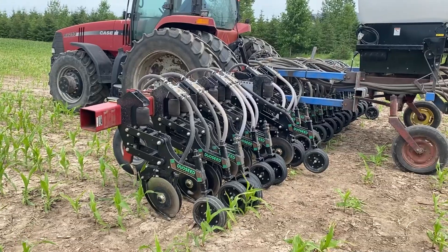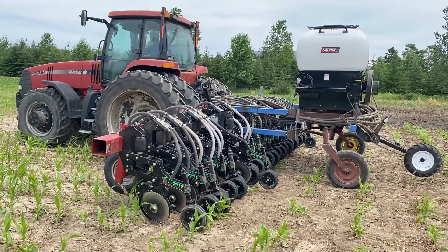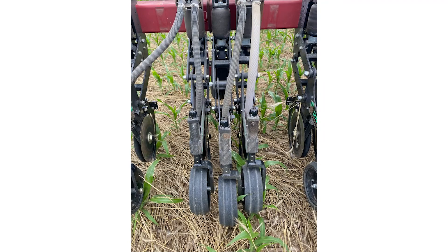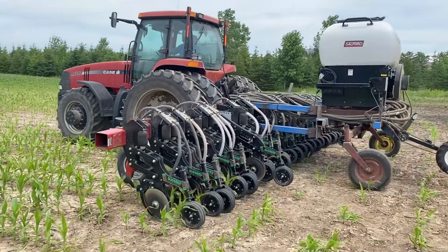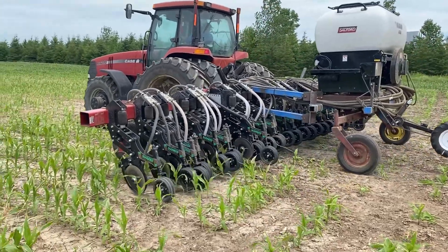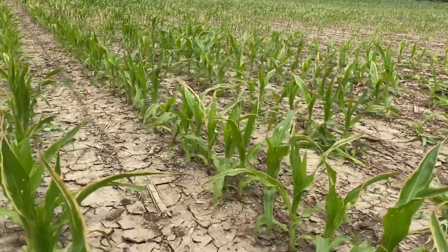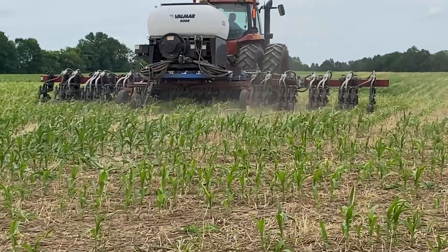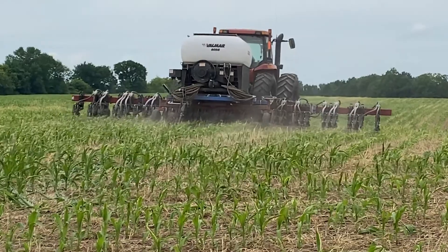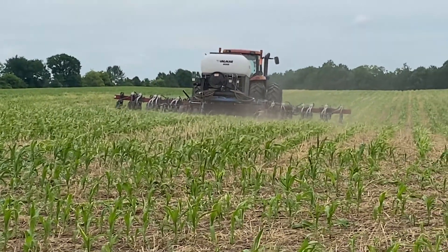This is Eddie Augustine. Today we're doing a demo with our inter-seeder that we built on Augustine Farms. It's using a parallel linkage seeding unit that's mounted to a cultivator frame, and we're accomplishing 12 rows at a time. In the back of the unit is an air delivery system, which sends the seed out to each row unit, and then we can set the depth and plant in between the corn rows.